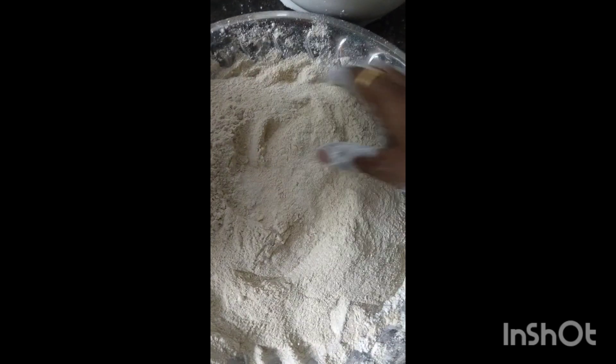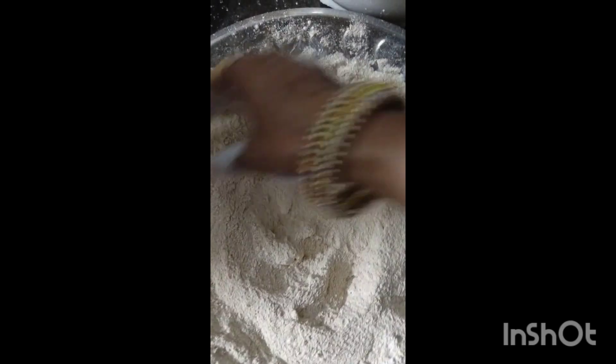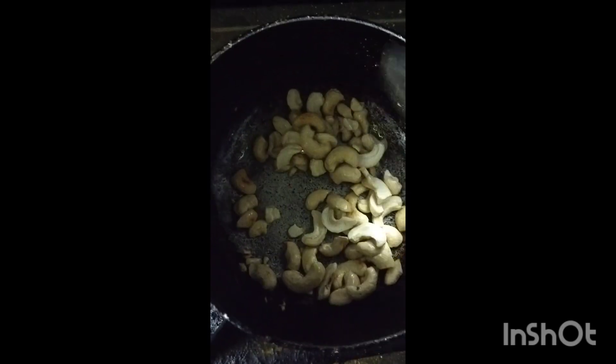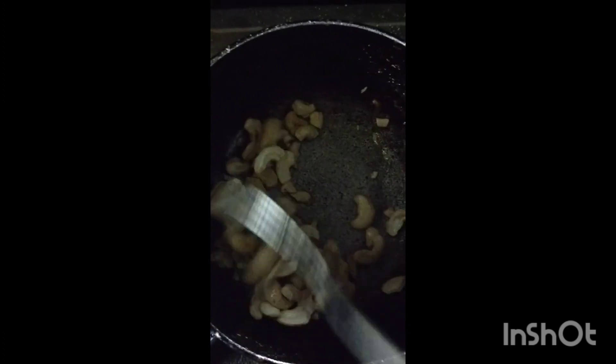I am going to add sugar. If you add sugar, you can also add some fruit to the water.